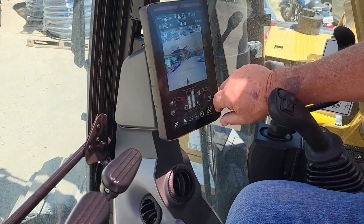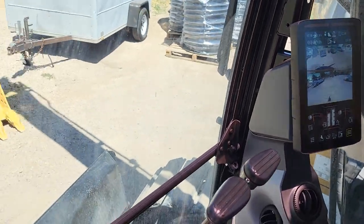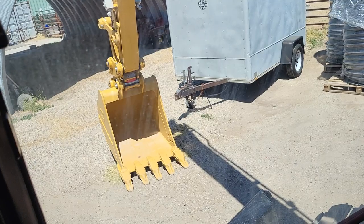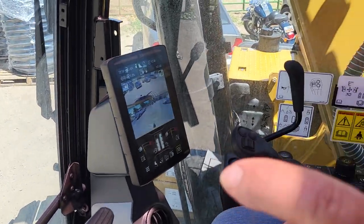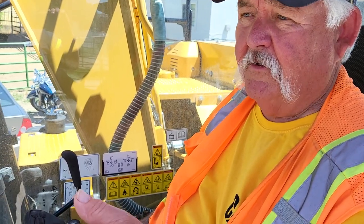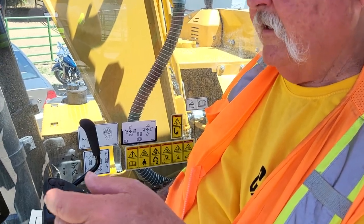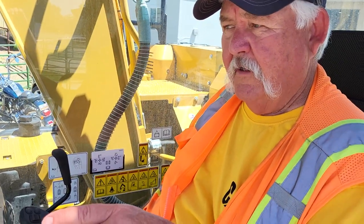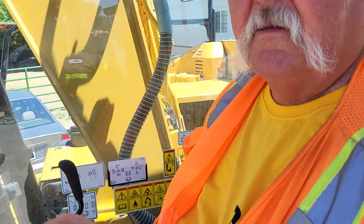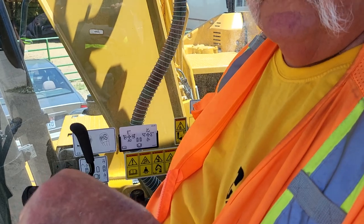When you change buckets, do you recommend changing your program on the monitor? See those little black deals on the back of the buckets — that just came out not very long ago. It has two functions: one IDs the bucket, and one is GPS, so if you've lost a bucket on a job site you can look it up and find it. The other thing it'll do is when you hook up to a bucket, it'll come right up on the monitor so you don't even have to get in there — you just acknowledge it.